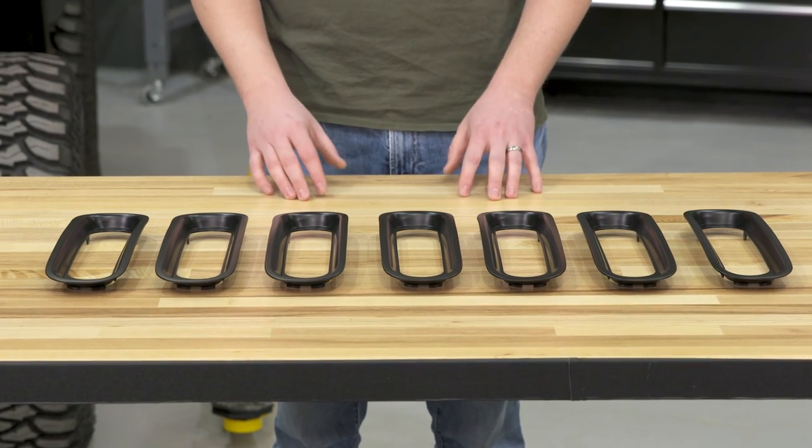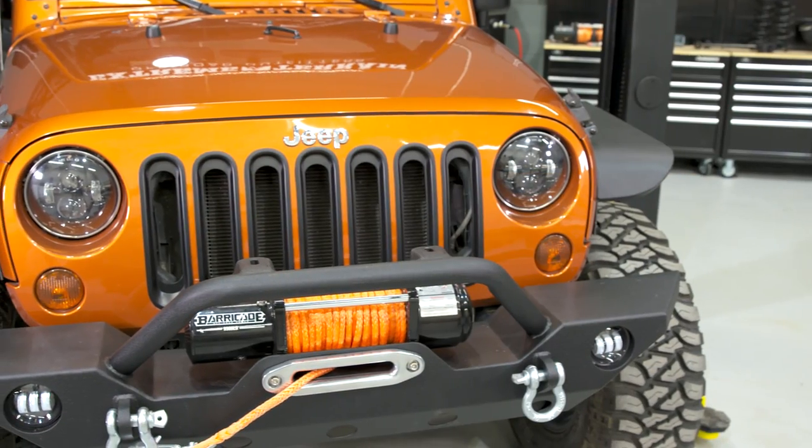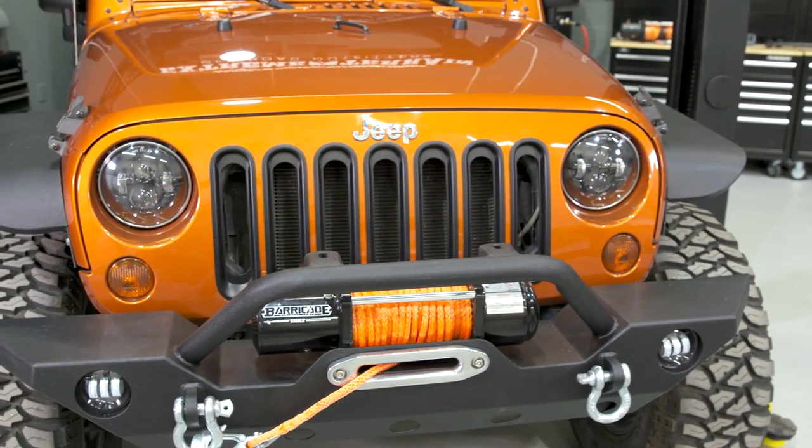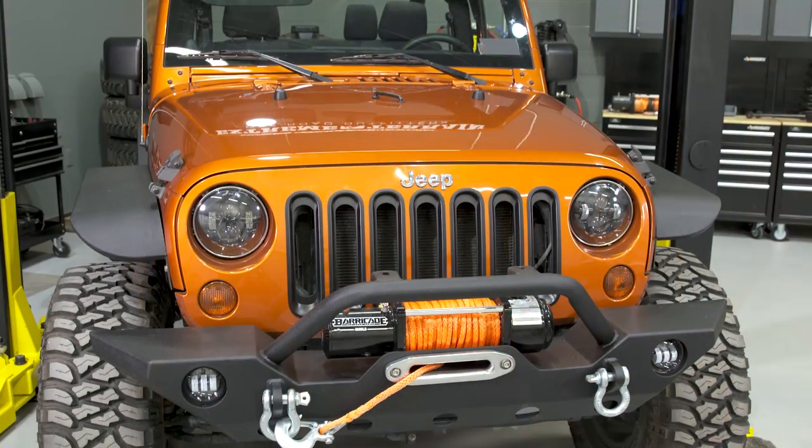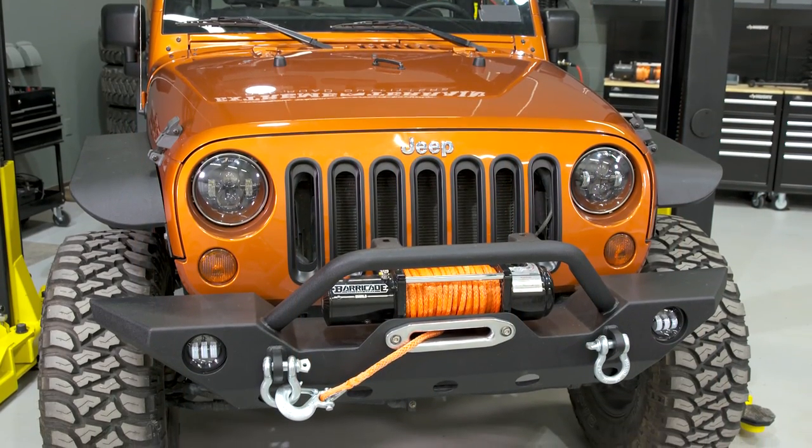Because of the way these are designed to install — which is to clip into place — they have to fit well, or they wouldn't install at all; they'd just fall back out. And Rugged Ridge has done a really nice job with the fitment. These look like they could've come as a factory option right from Jeep.